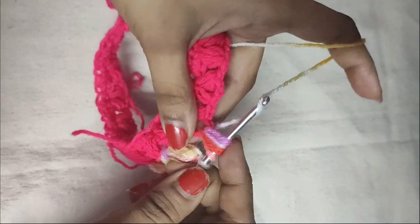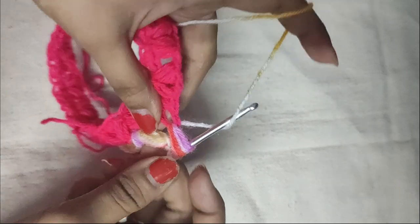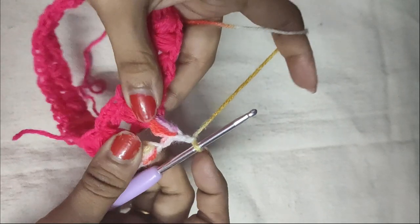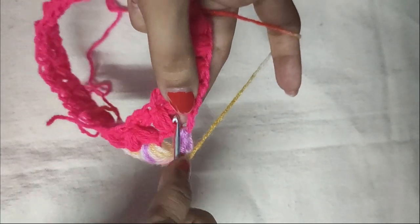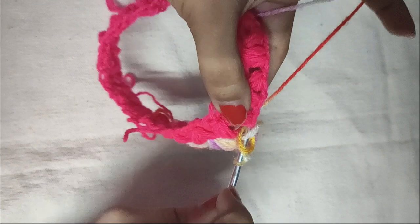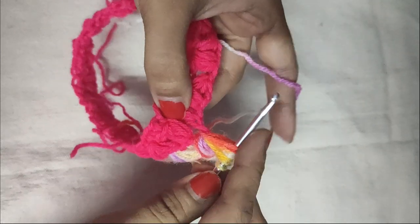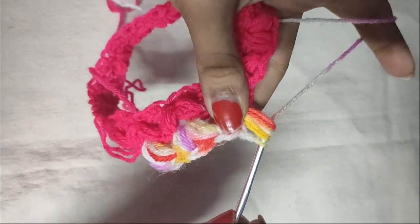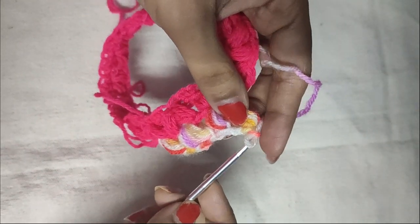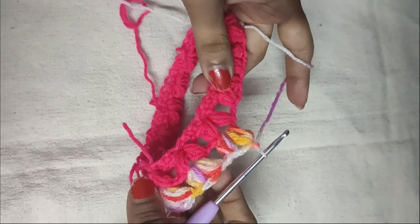Pull the yarn through all seven loops on your hook — make sure there are seven loops. Pull through all seven loops and do a chain 1 to secure it. Chain 1 for the space. Then yarn over, insert your hook in the same space, pull the yarn through it, yarn over again, insert your hook in the same space and pull through, yarn over again and insert for the last time and pull through. Pull through all seven loops and do a chain 1 to secure the puff stitch. Your puff V-stitch is done.